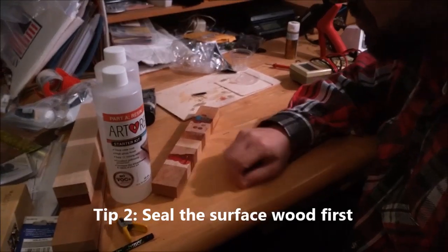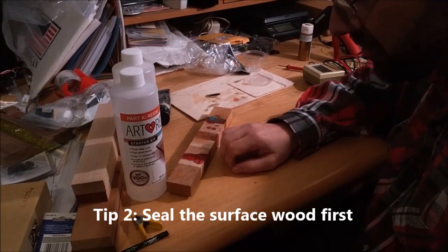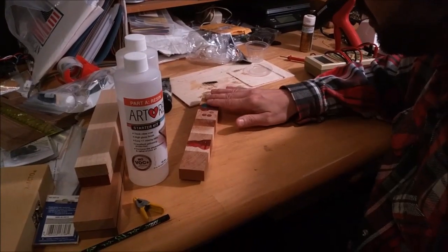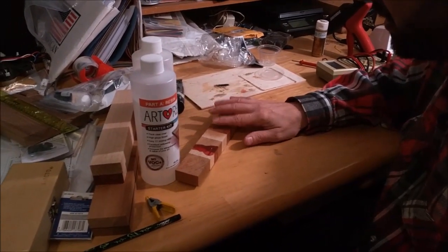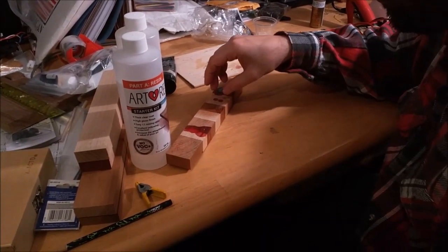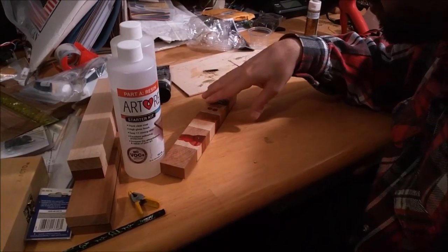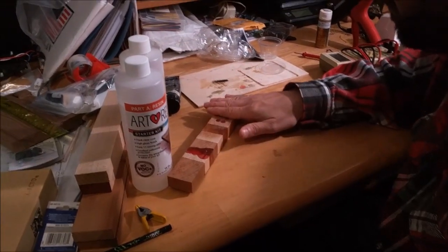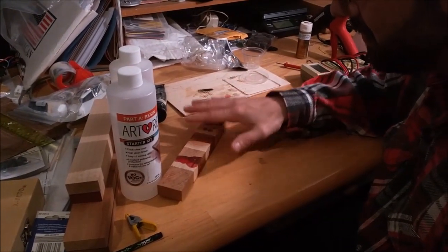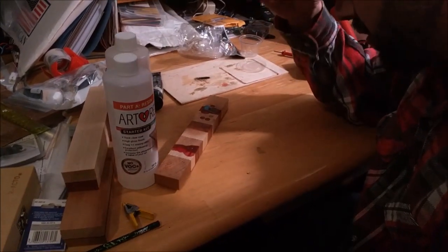After sealing with lacquer, I took some Minwax paste finishing wax and went ahead and applied that over the surface. That gives the wood a little bit more seal so that when the epoxy fills in the holes that you milled out, the surface you're going to be sanding down is sealed more and the epoxy won't be sticking to or biting into the wood as much.